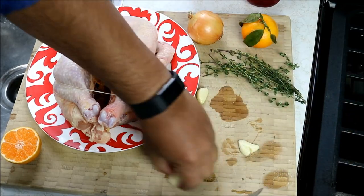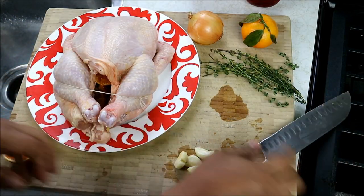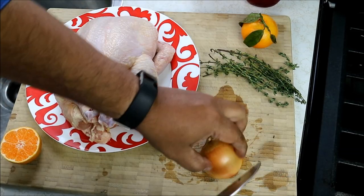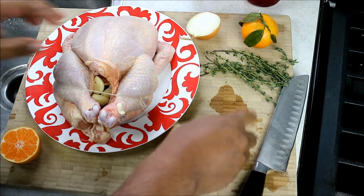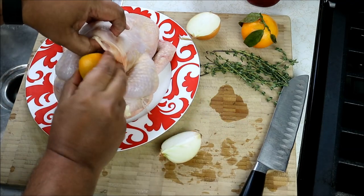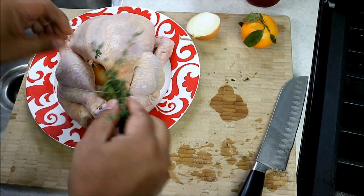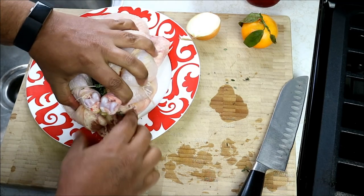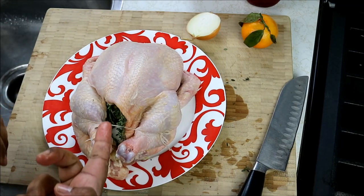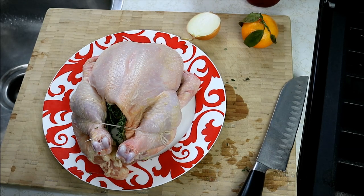I've got about four cloves of garlic here, just giving them a little smash to release those flavors. In goes that, and I'm going to go in with half of an onion, cut into a quarter. The other half of the clementine or mandarin, whatever you have available. And finally, some fresh thyme. Now you can season on the inside with salt and black pepper as well, but I'm cutting back on the amount of salt I use, so I'm going to season with salt and pepper on the outside. My oven is preheating to 400 degrees Fahrenheit, and once it comes up to temperature it's going to go on the middle rack.